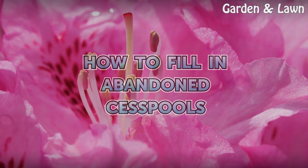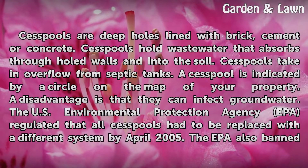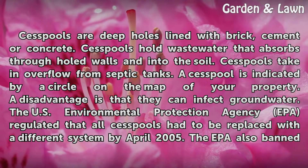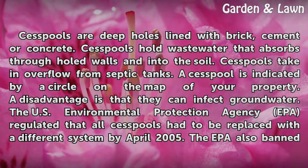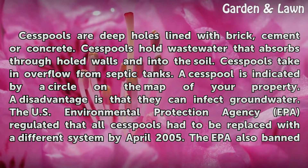How to Fill in Abandoned Cess Pools. Cess pools are deep holes lined with brick, cement or concrete. They hold waste water that absorbs through the walls and into the soil. Cess pools also take in overflow from septic tanks.